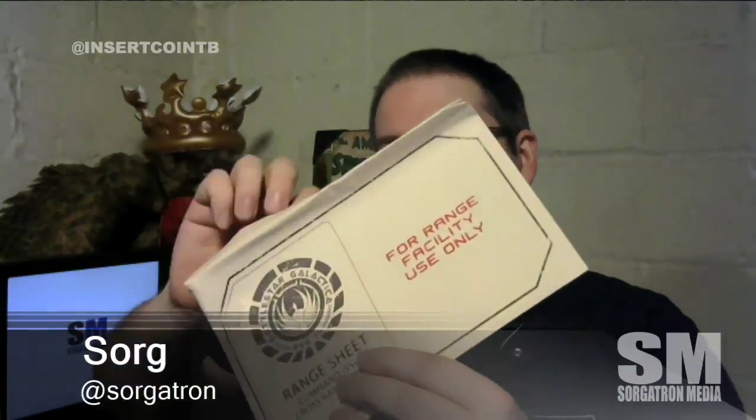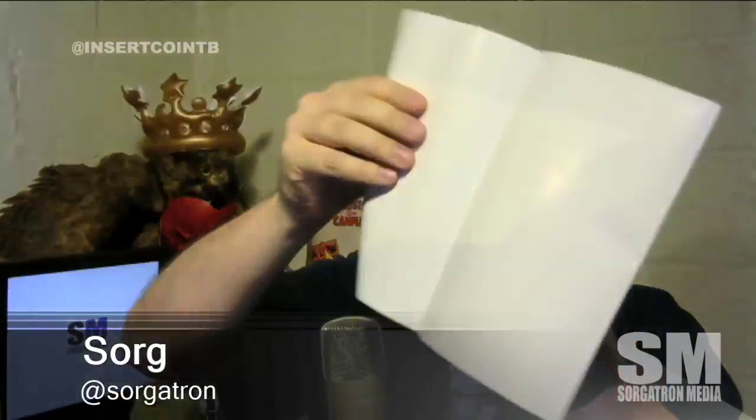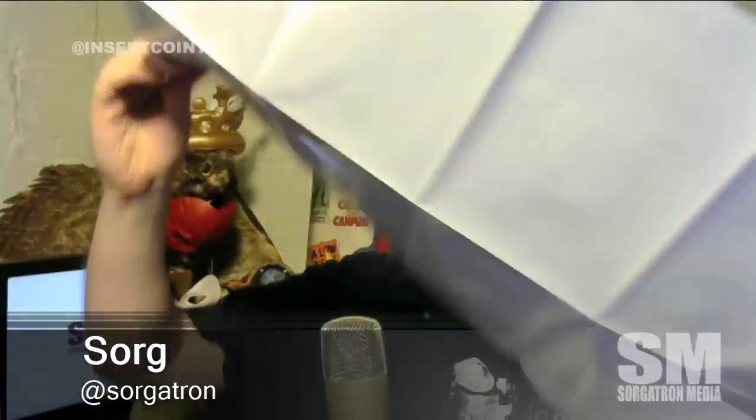At the bottom we have some papers — it says 'For Range Facility Use Only' and it's a Battlestar Galactica range sheet. We also have what looks like a poster set up — a Cylon target sheet.